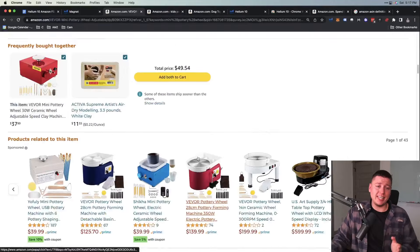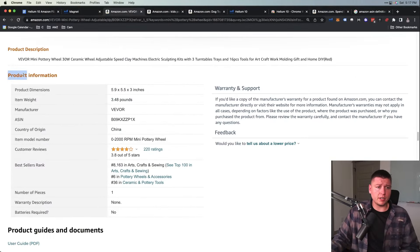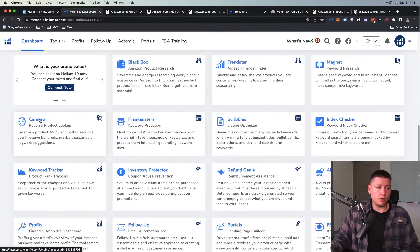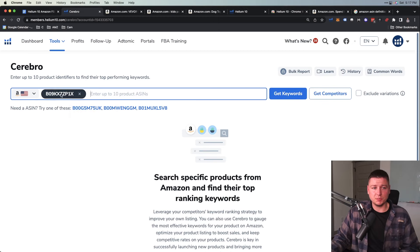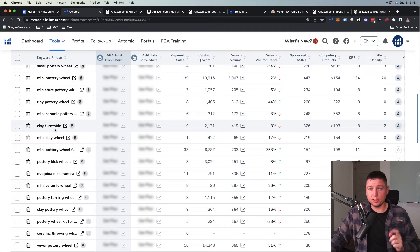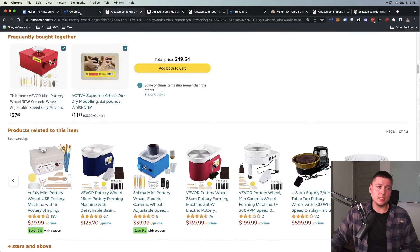Now, let me show you one last thing. We scroll down the product page and grab the ASIN — the Amazon Standard Identification Number — which is what Amazon uses to identify products. You can find it in the Product Information section. We go back to Helium 10, go to the dashboard, scroll down to Cerebro. We plug that ASIN in, hit Get Keywords, and Cerebro is going to pull up all the keywords that this product is currently ranking for, giving us even more keyword ideas similar to this product.